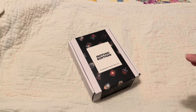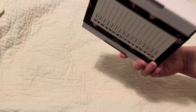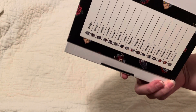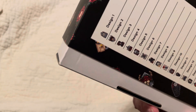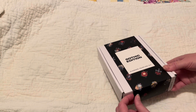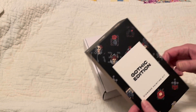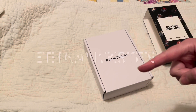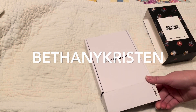Hi guys, what's this that we have today? It's another Paint Gem painting canvas kit. This comes with 16 different designs, all with a gothic theme. You can get kits like these at www.paintgem.com. If it is the first time that you purchase, you can use my code BethanyKristen to get 15% off, and I earn a small commission on that.